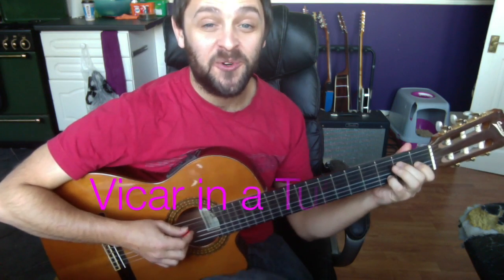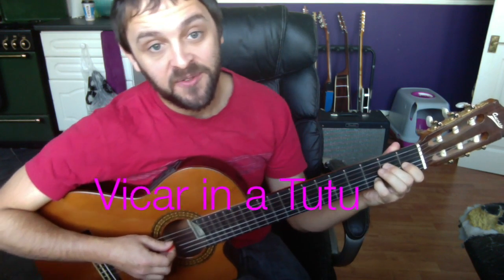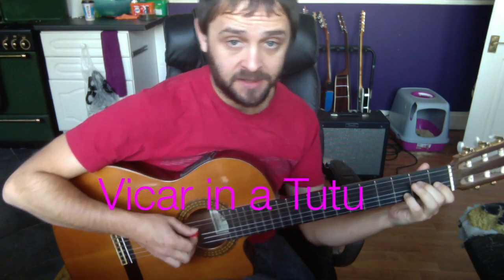Okay, this is the video for the intro verse riff to Vicar in a Tutu by The Smiths.